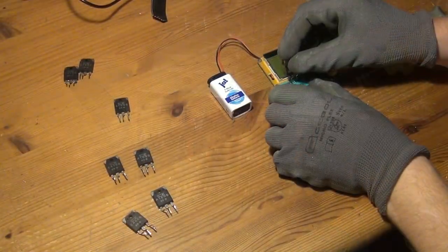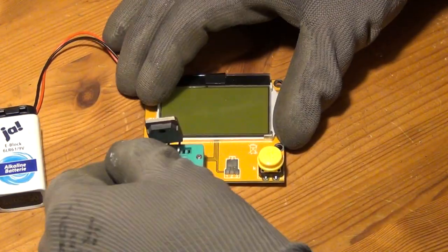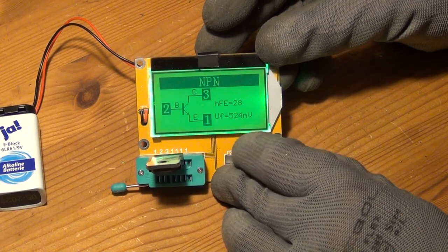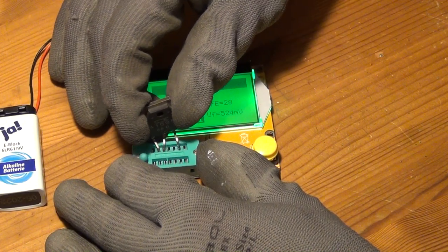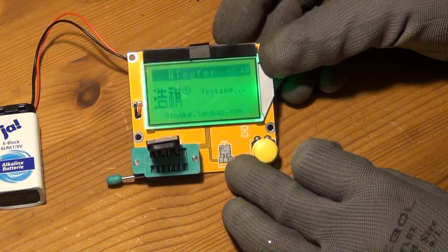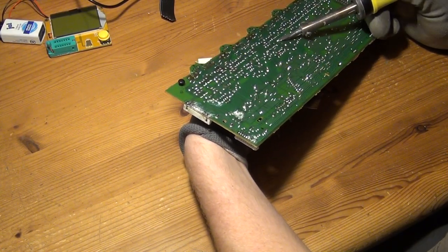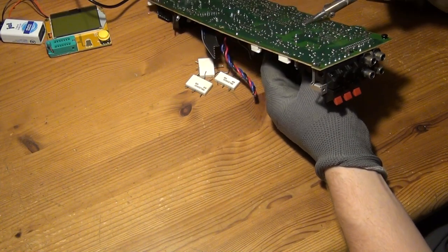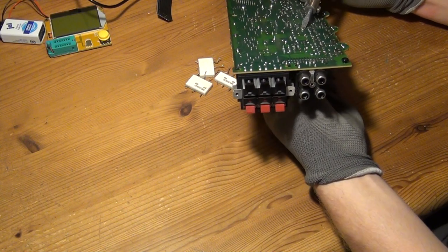I desoldered all the other power transistors and tested them — they turned out to be working just fine. It seems four out of five power amplifiers are probably still in working order. Could this be repaired? I would have to order replacement transistors, clean the PCB, and use wires to fix the burned traces — and hope for the best. But I'm honestly not interested in repairing this receiver; I got it for very little money and wanted to use the components to build a device for my workbench. I'm only interested in stereo systems, not surround systems, so I really don't have any use for it.